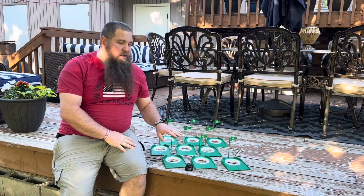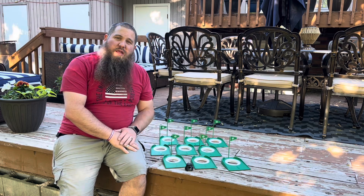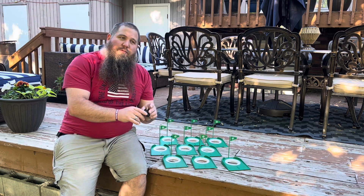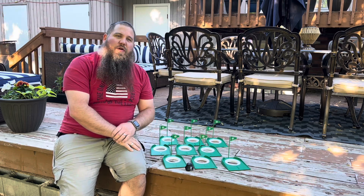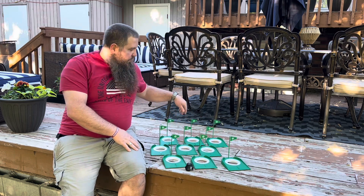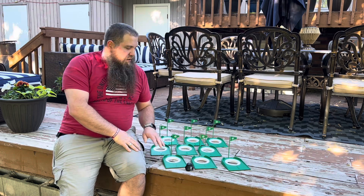This golf practice putting cup set is super nice. It's easy to use — you can make it harder or easier depending on how you want. Comes with a simple golf ball picker so you don't have to bend over all the time. It's got nine different cups with different flags. I'd recommend this to anybody that likes to golf and wants an easy, simple way to practice at home.